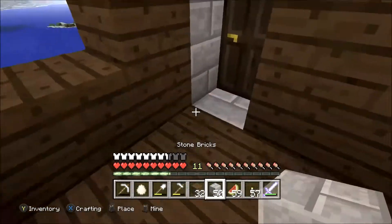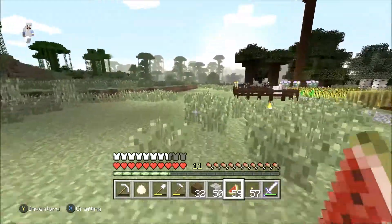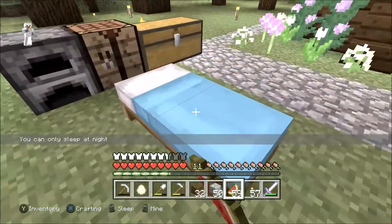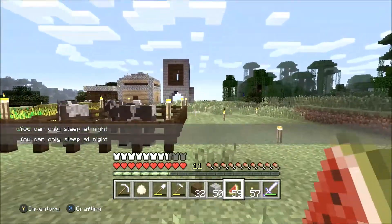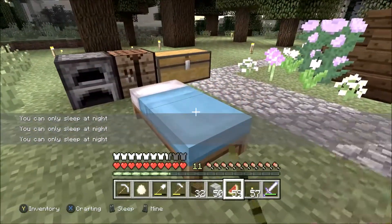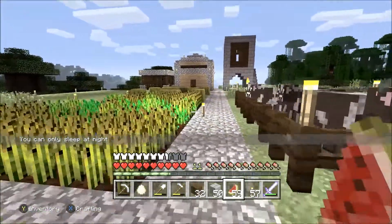I have to go have my character sleep because this is survival mode, so if I don't sleep, the monsters will come out and I'm sure there'll be an annoying creeper that'll just blow everything up and ruin all my work. I don't really create stuff in creative mode — I don't care much for it, I like to do it in survival mode.